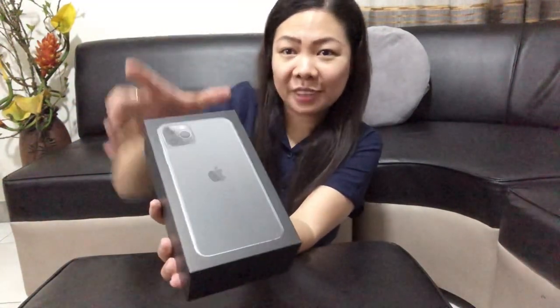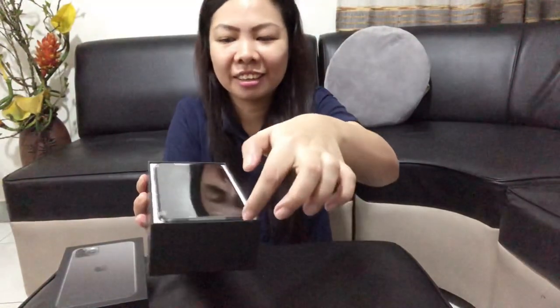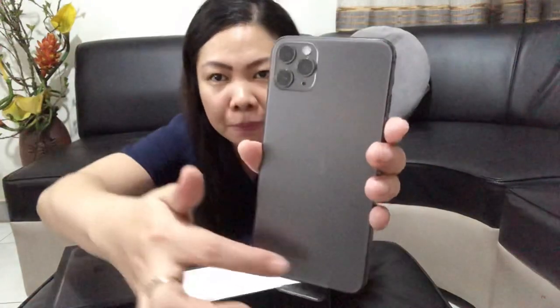Ready na ba kayo? So, ito na siya. Ang maganda rin dito, guys — hindi siya slippery. So medyo matte siya, actually matte siya. And look at the triple camera.